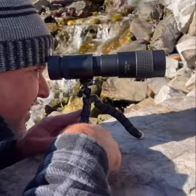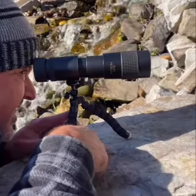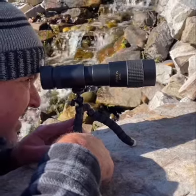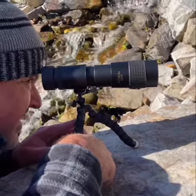Rugged waterproof, fog-proof, and shock-proof design with nitrogen-purged housing and thermal stability for incredible long-range accuracy and detail. Now get outdoors and be closer to nature with the Python Optic HD.